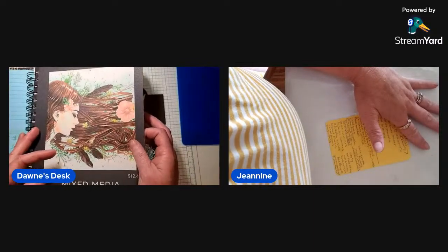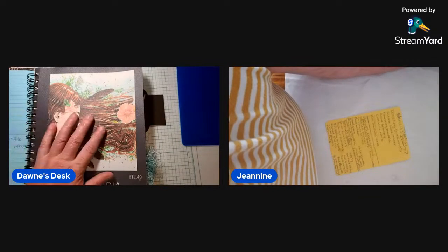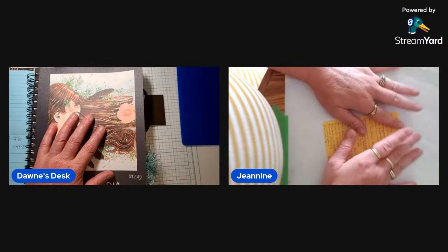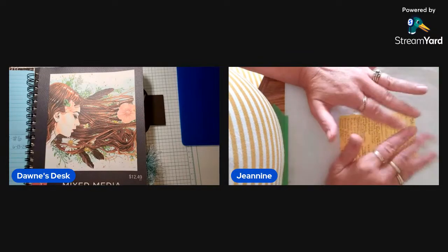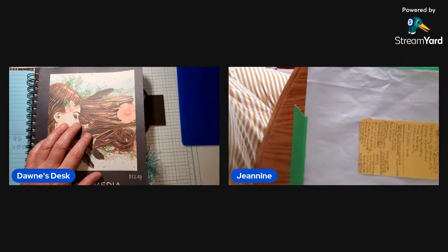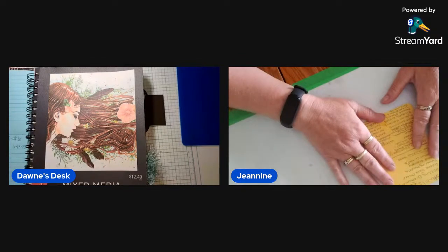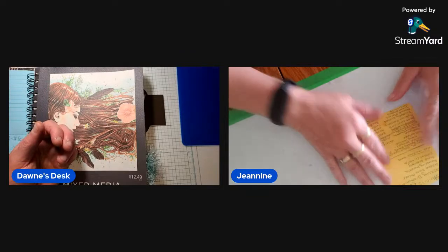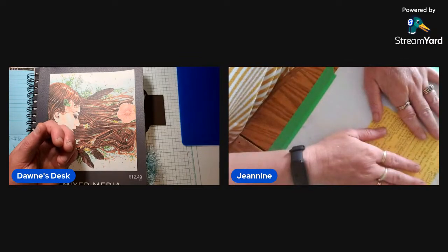It might take a minute — it says I'm live but it hasn't kicked in on YouTube yet, which is normal. Debbie J just rated us from her channel. There we go, it's kicking in now — I see the dot. It's rolling, yeah — I can see you, you can see us. Okay, perfect.